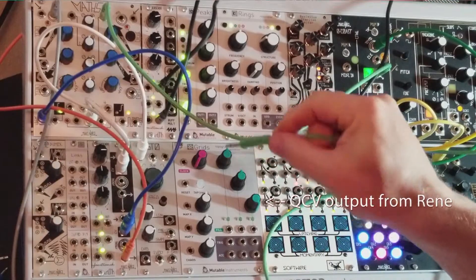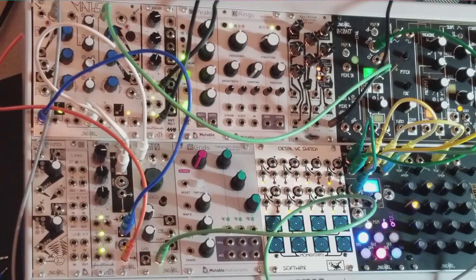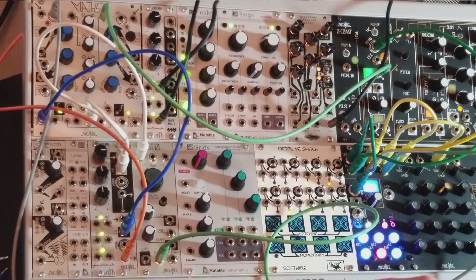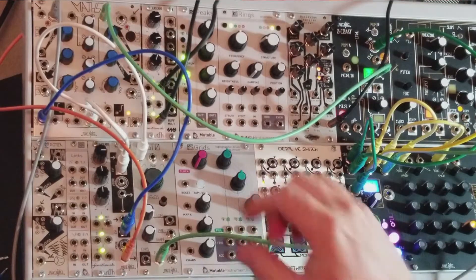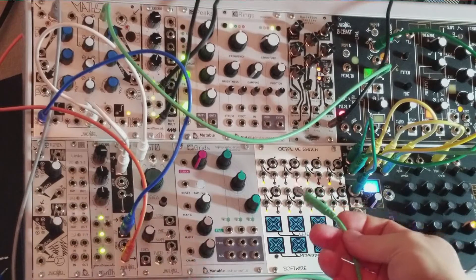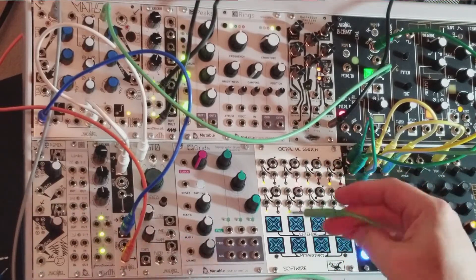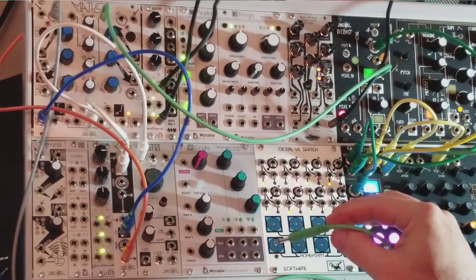Right here I have a volt per octave going into the STO — so far so good. But to transpose, you're going to need two things: first, you're going to need a set of stored voltages.